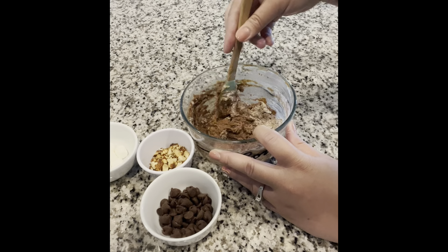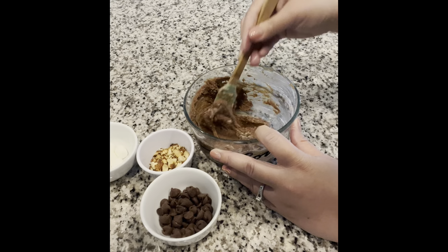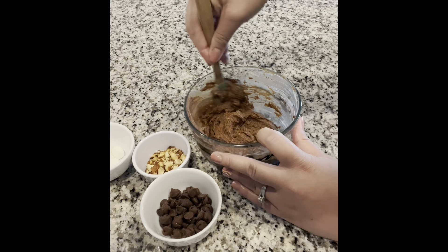Your cookie batter should look something like this. Next, once it's all combined, go ahead and feel free to add in the chocolate chips and the crushed almonds.